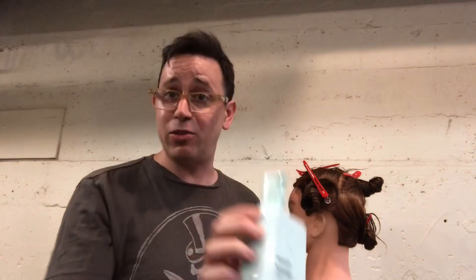Then you are going to apply some product through the hair and brush it through with a paddle brush through the entire head. I always like to use a smoother, and today I used Killer Curls by Kevin Murphy.